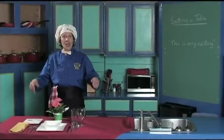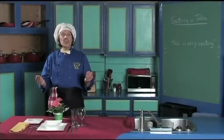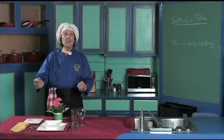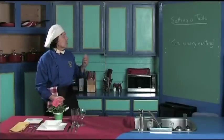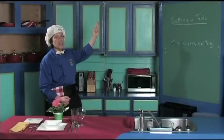Hello, my name is Manfred and welcome to my kitchen. Today we're going to learn something that is very basic to having a meal with everybody else, inviting them around for the luncheon. We're going to talk about setting a table and this is very exciting.